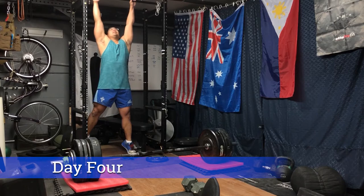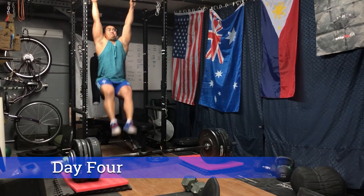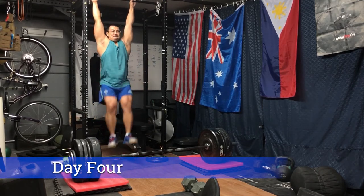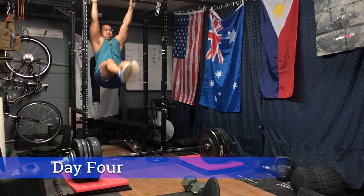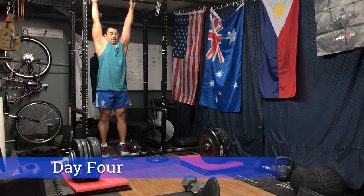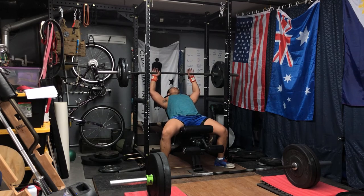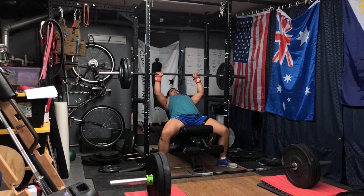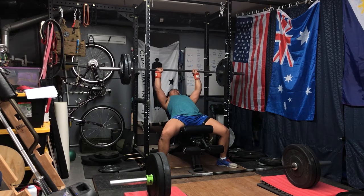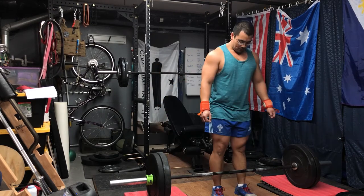Wrapping up with some ab work — hanging leg raises. I like these because they work the grip and help stretch the back and shoulder joint. My lack of flexibility is showing — can't keep the legs straight. Then the final superset: a close-grip incline bench press. Opting for incline to help drive up both the overhead press and the bench press through the assistance movements. Wanted to get some incline work in since I hadn't done it yet this week — adds more tricep and shoulder activation.